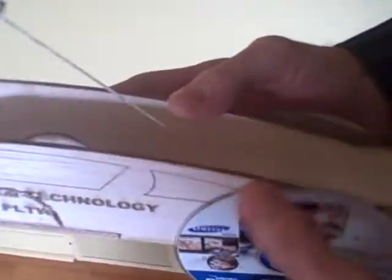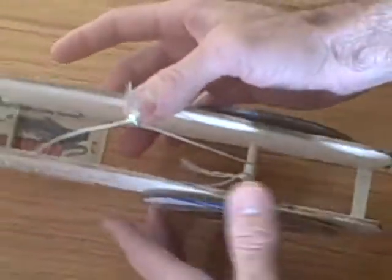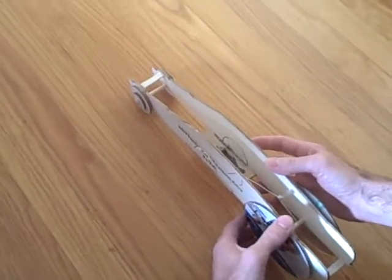So how this thing works: first you're going to take the string and attach it to the rear axle, hooked onto a nail, and then very carefully wind it up. Take it back as far as you can go without breaking it. Set it, aim it, and let it rip.